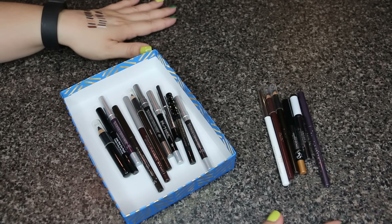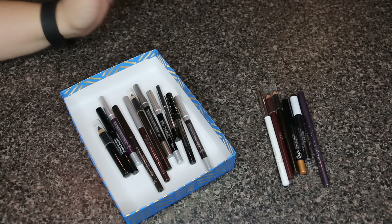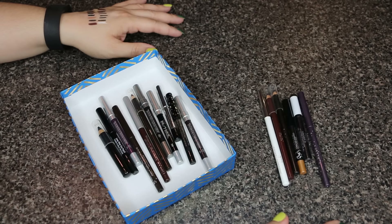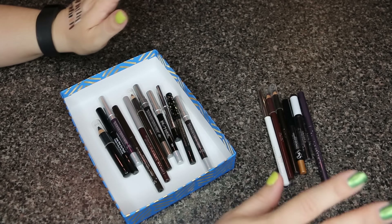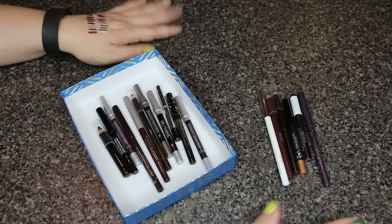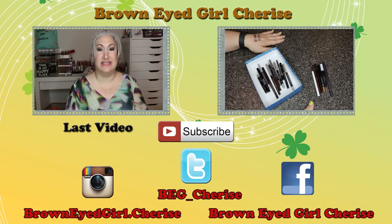I hope you guys enjoyed this series! I'm really into decluttering right now and it's getting easier and easier the more I do it. I know eyeshadows, palettes, lippies, and blushes are going to be the hardest, but right now it's going well. Next video will probably cover pore minimizers and face primers since I don't think I have any sample concealers. See you in the next video — thanks for watching and have a blessed day!